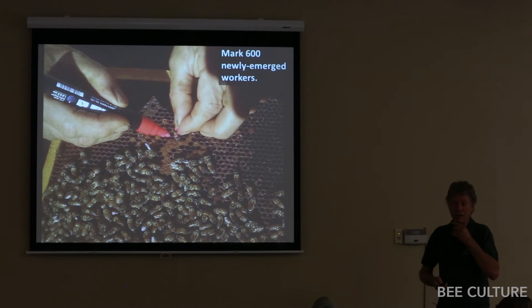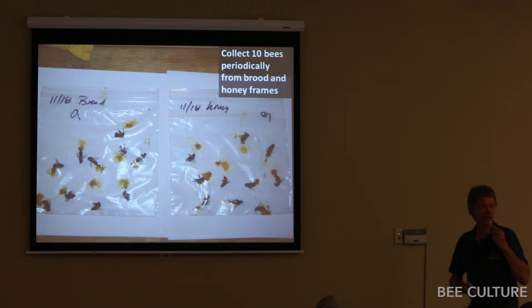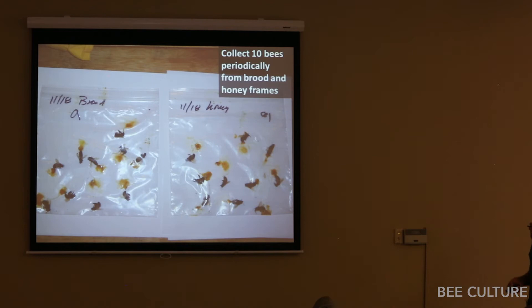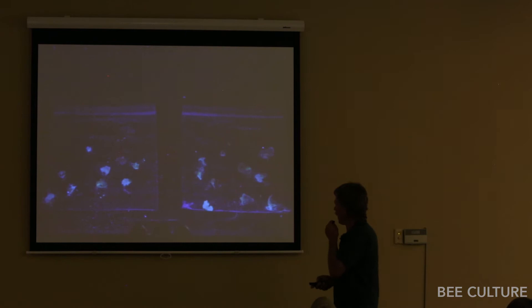I emerged bees in an incubator, marked them with paint on the back when they emerged — 600 bees total — put them in the hive, and fed fluorescent-marked pollen sub. I took out 10 of the color-marked bees at a time every couple of days and squashed them to check. What I found: none of them ate it the first day; 100% of them ate it the second day.